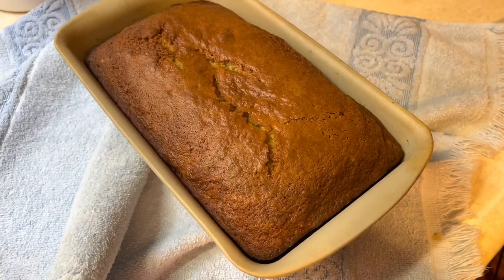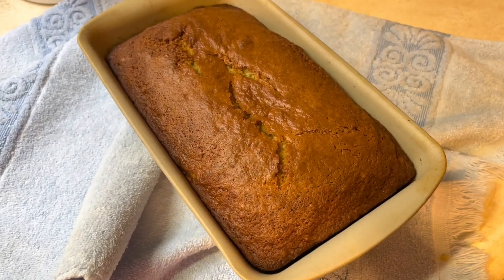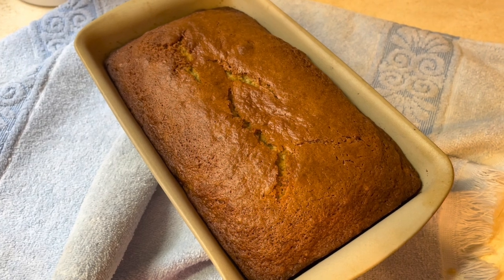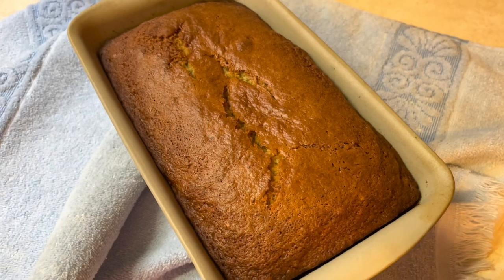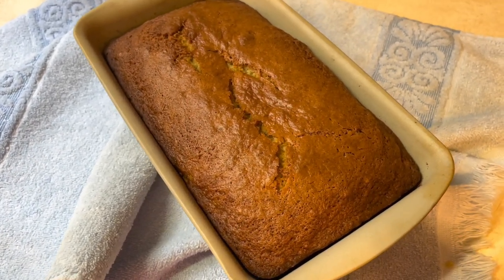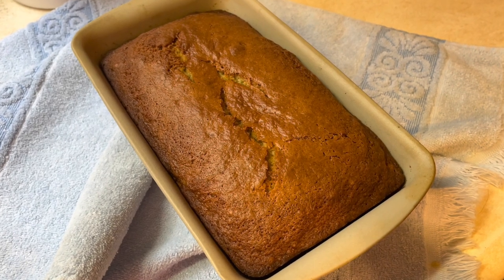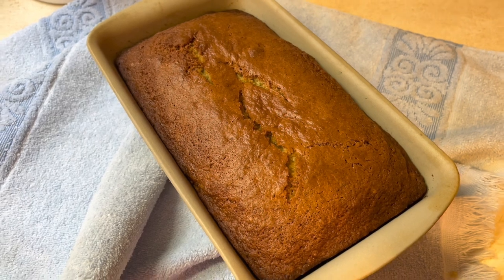There's my banana bread out of the oven. I'm going to pop this one out, put it with the other one, let them cool, wrap them in some wax paper, and stick them inside a freezer bag. These will be ready for my company in a couple of weeks. I hope you guys enjoyed watching Heidi's Home. If you are new to my channel, hit that subscribe button because there are a lot of new videos coming your way. I hope you all have a blessed week and I'll be seeing you all again soon. Bye-bye, guys.